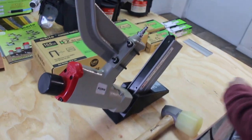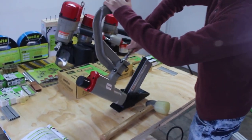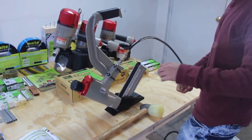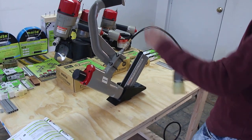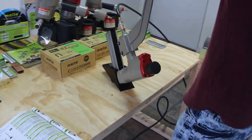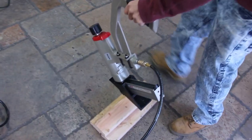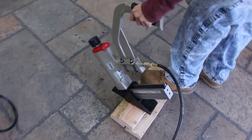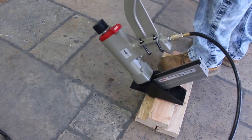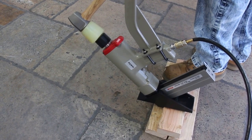Take your air source and attach it. Then take your mallet, which comes in the box with the gun. This is specifically for hardwood flooring. When you hit this, you want to aim it and hit it on the center.